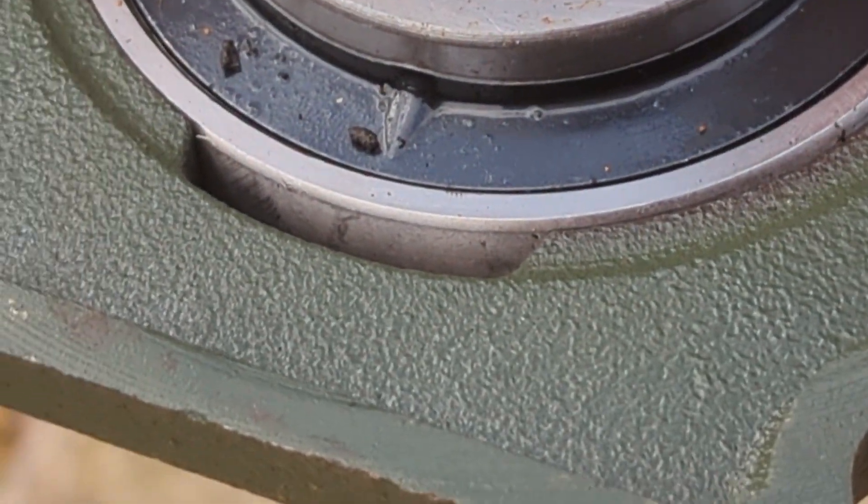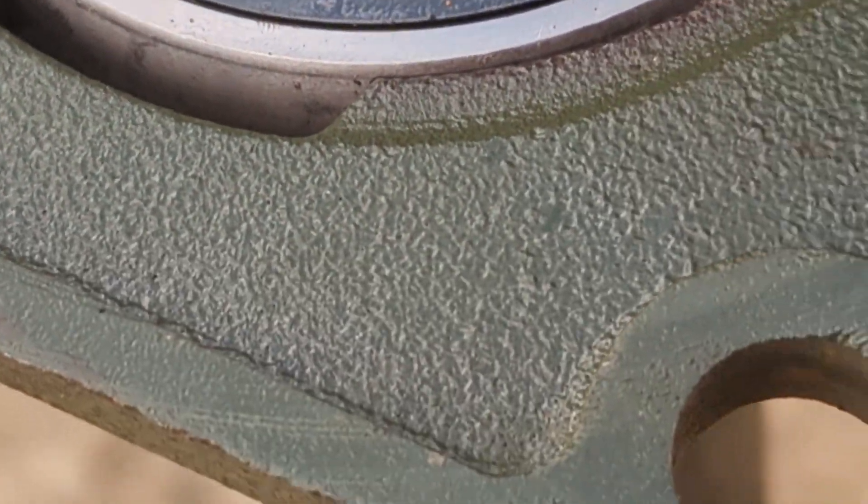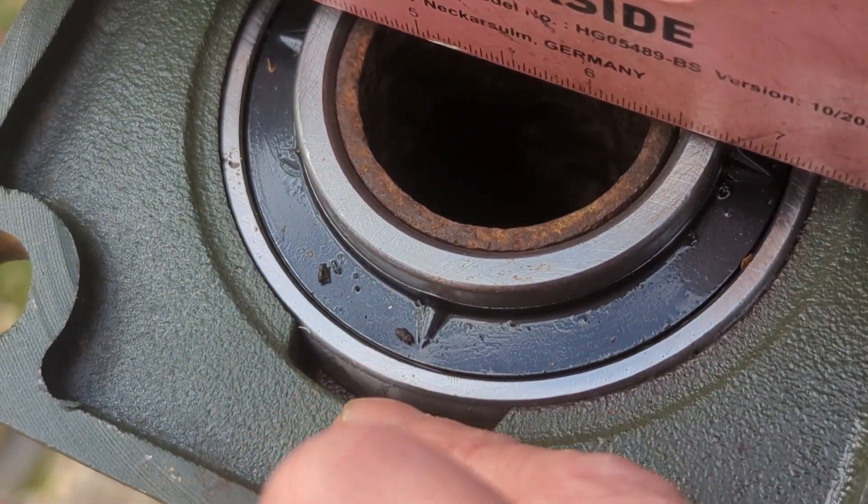So I've got the actual bearing itself leveled up properly. Now what I've decided to do is get some bits of scrap and we're going to put them in here and then we're going to weld back to that.